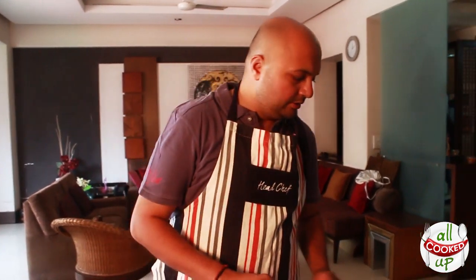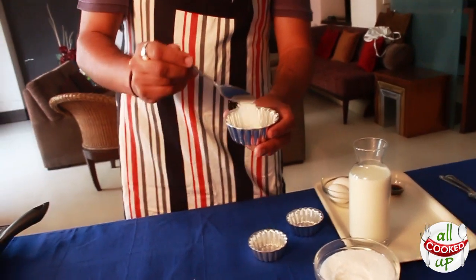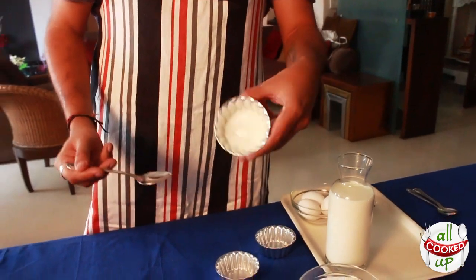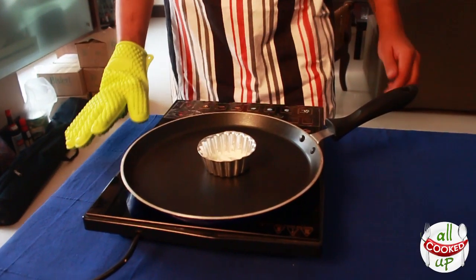I've taken these molds — you can use any molds, big or small — and a few spoons of sugar. Coat the whole mold with sugar. Once done, we are going to caramelize the sugar by putting it straight onto your heat source. I've put this onto the heat source.